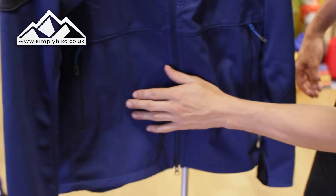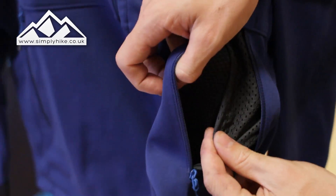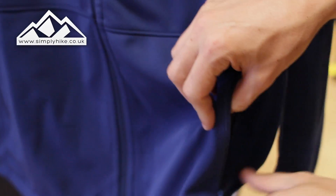You've got your two traditional hip pockets as well — nice and spacious with the same theme. They have a nice mesh lining for breathability, and they're zipped as well so they're safe and secure.